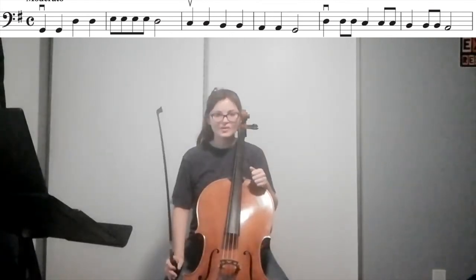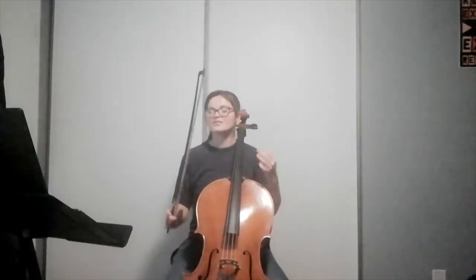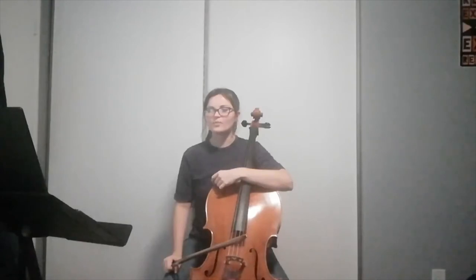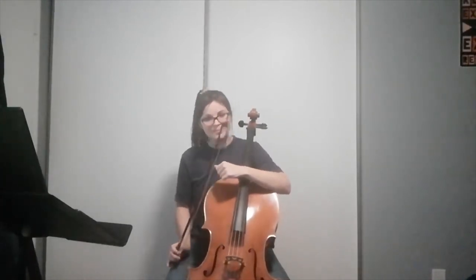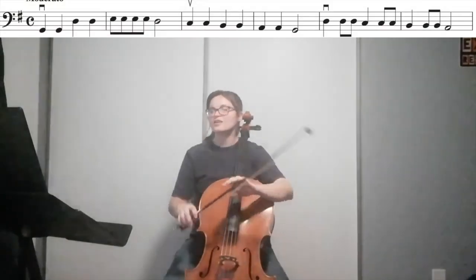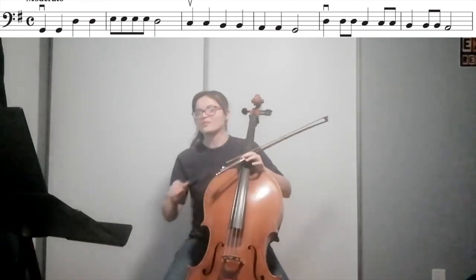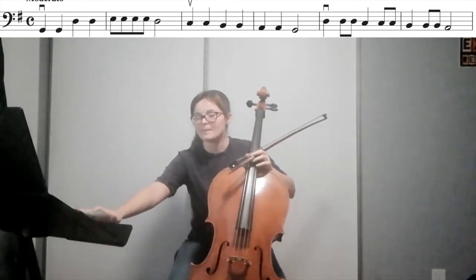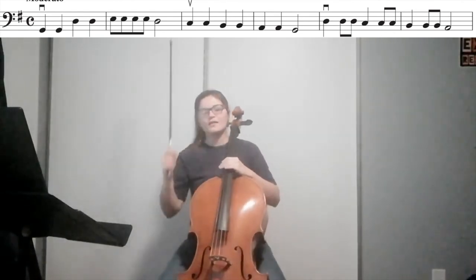Note that there are no rests anywhere, so we are constantly moving our bow — it is a constant flow of sound. Now that we're aware of all the note values and the articulation of the bow, which is separating or connecting the notes, let's go through it start to finish with the metronome on at 85 beats per minute.